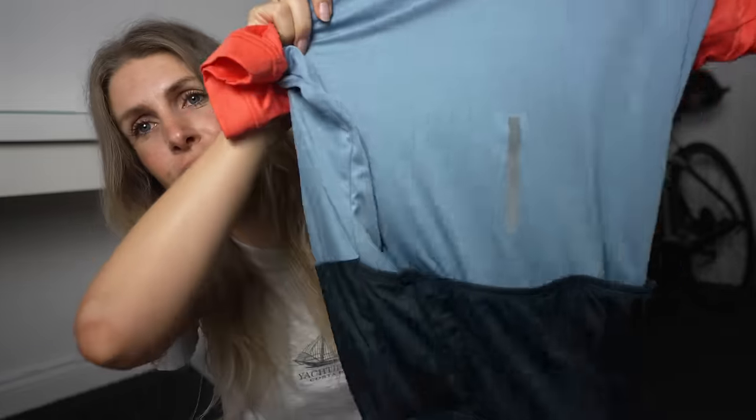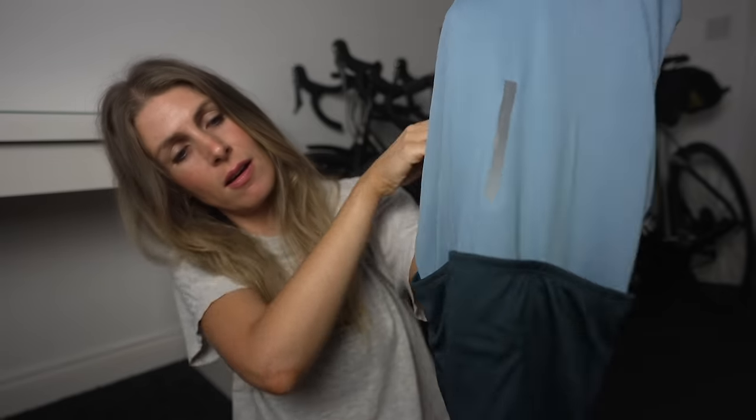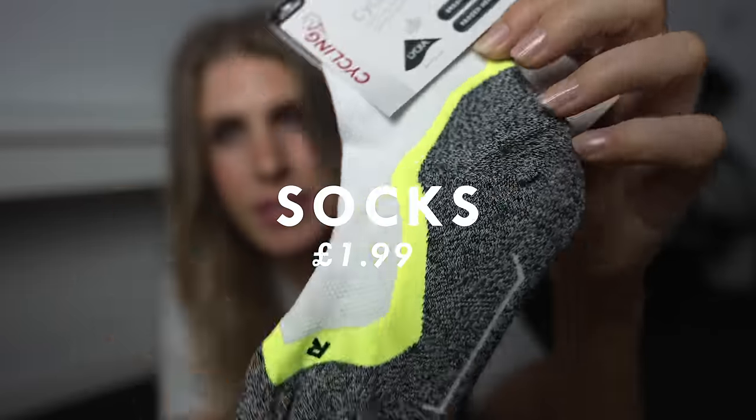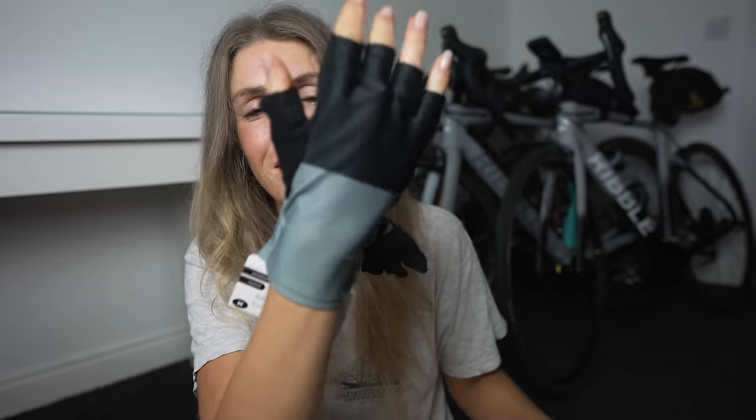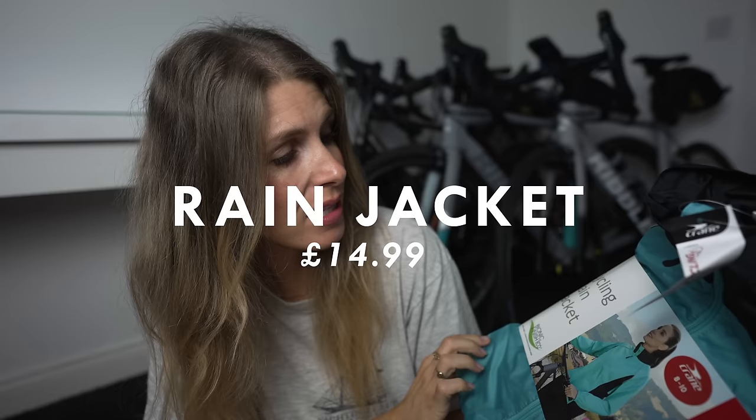The jersey has got a reflective strip at the back and three pockets, and the zip is decent. The socks aren't really cycling socks — they're more like a general sports sock. I don't think it's going to rain today but I'm going to test the jacket to see whether it's actually waterproof.